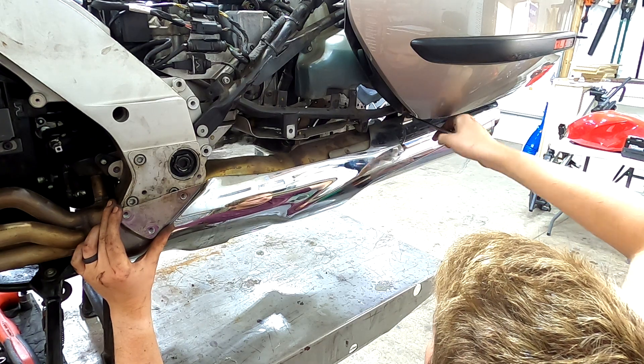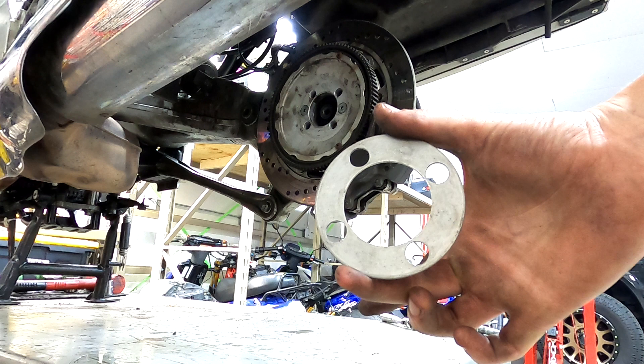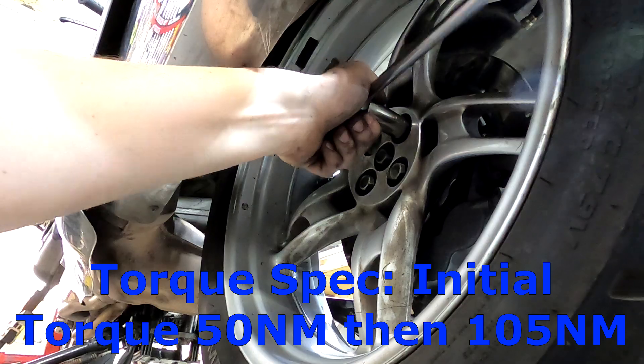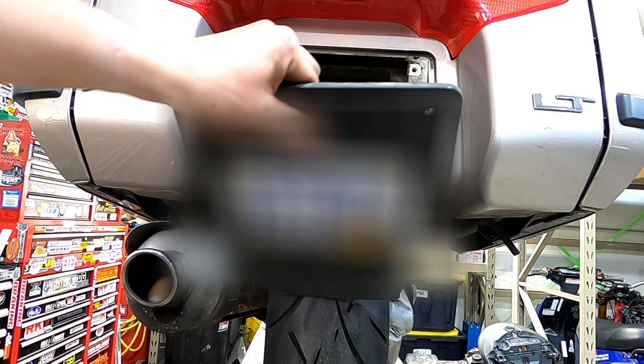Now put the rear wheel on. Don't forget about this ring that goes on the inside of your rim. Then put the rear mud flap on.